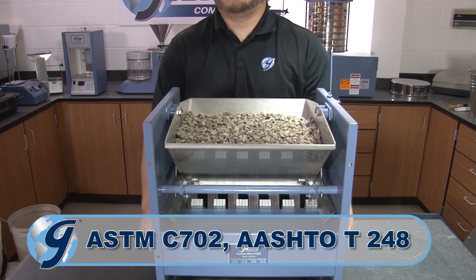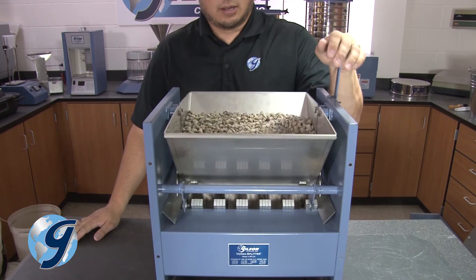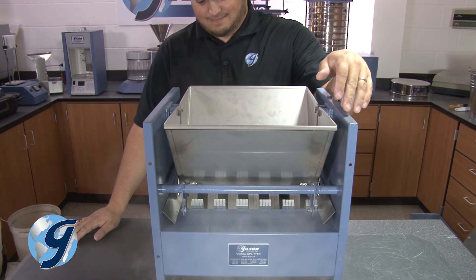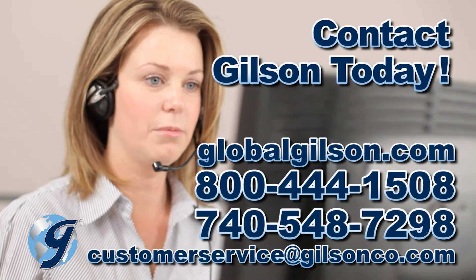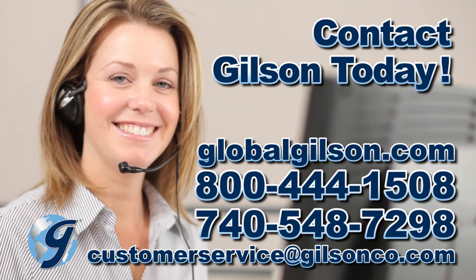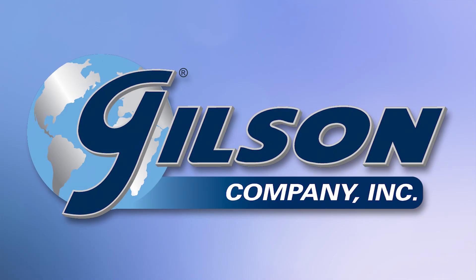By following the sample dividing procedures as required by ASTM and AASHTO standards, an aggregate bulk sample reduced to a laboratory test sample will have minimal variations in the aggregate characteristics. For any questions concerning sampling or dividing aggregate samples, or for any Gilson product, please contact the Gilson Technical Support Team.